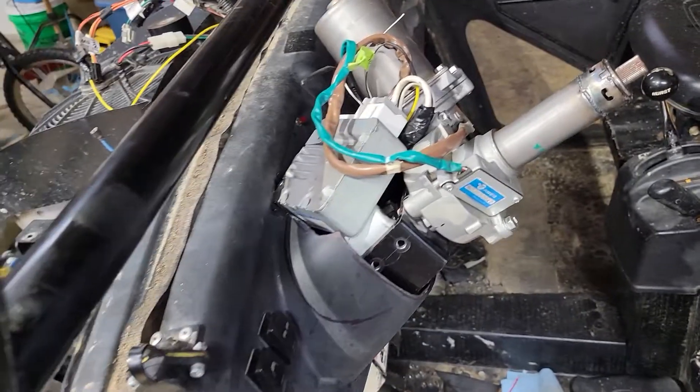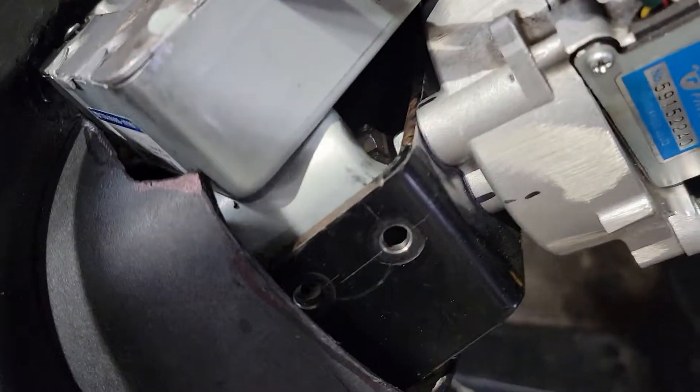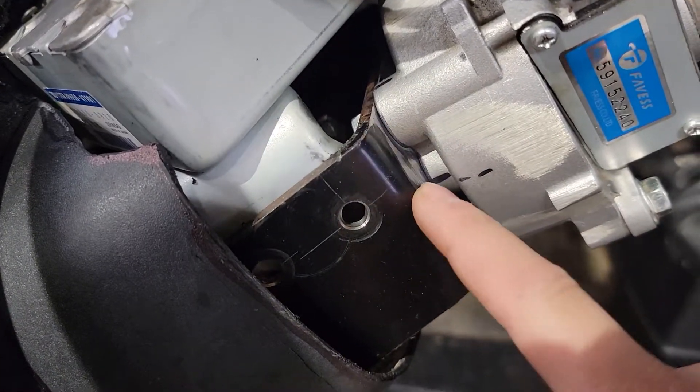I've got quite a few hours into this project — taking apart and putting back together. The steering mount actually turned out a little better than I thought. All I had to do was drill some holes and notch on this side for the clearance for part of the motor to stick out.